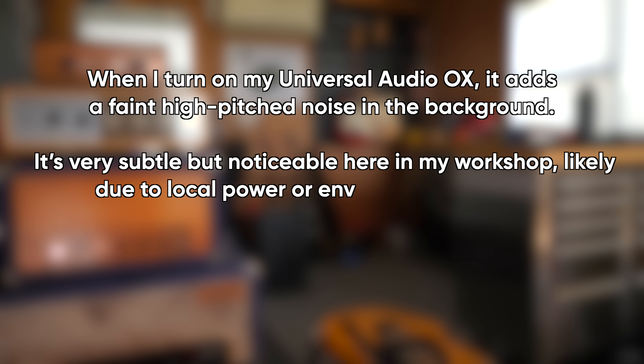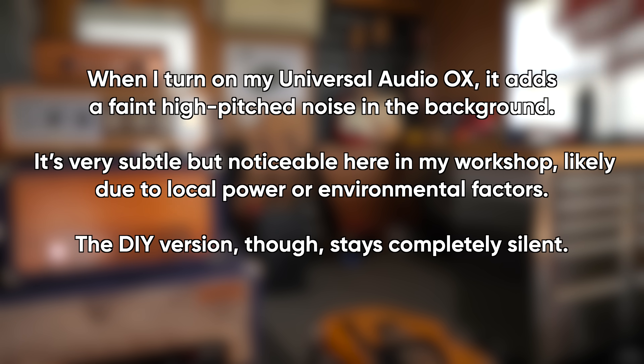Have a quick listen to this. This is the sound the OX makes when it's plugged in — it's this really low-level high-pitched noise that comes through, but I don't get that with the unit that I made. Only the OX, and it's only in this particular environment, but have a quick listen.